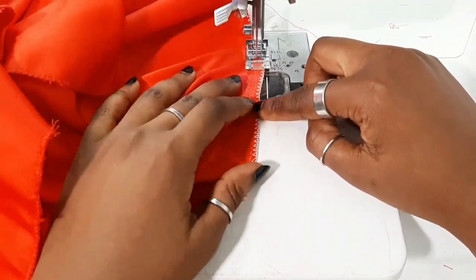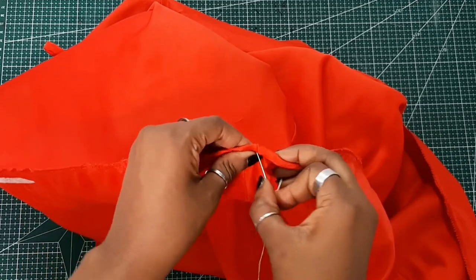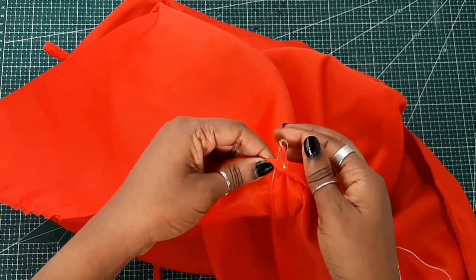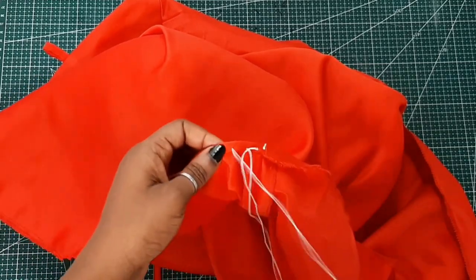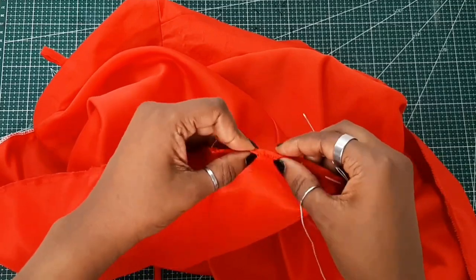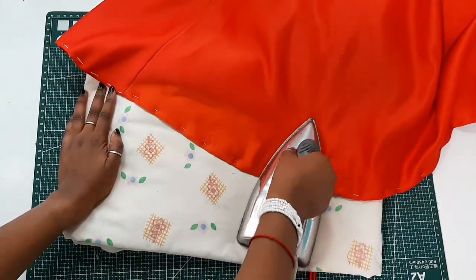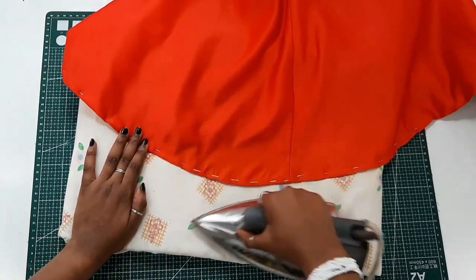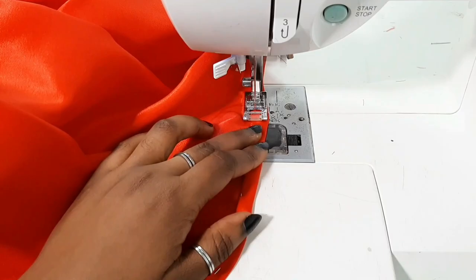Now you're going to hem the dress. First, create a stay stitch a quarter-inch from the hem as a guideline for folding. Then fold the hem twice using a quarter-inch on each fold, and either pin or loosely baste it — since this is a curved area, make sure it's properly secured before sewing. Iron the hem of the skirt before sewing it down to get a neat finish, then sew the hem in place. Your dress is pretty much done.